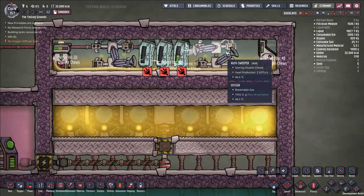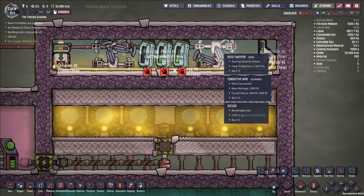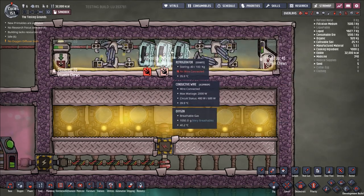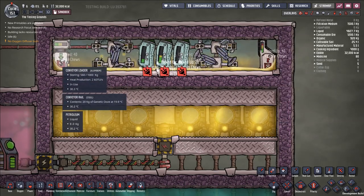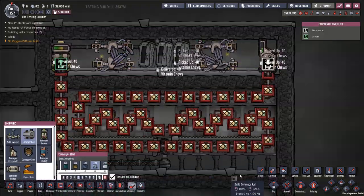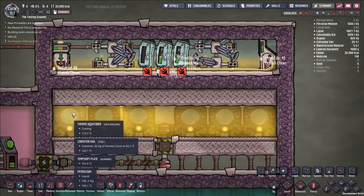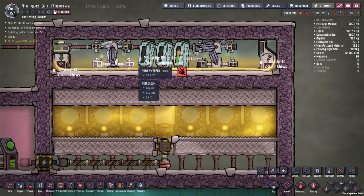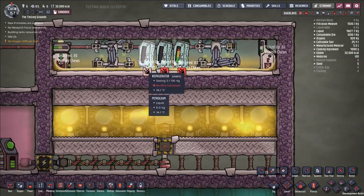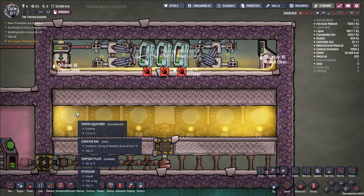So here we have exactly that. Instead of a timer circuit controlling everything, we just have two individual sets of auto sweepers that are constantly picking up for this conveyor receptacle, loading the pills into a refrigerator to reset their temperature, and then loading them back into a conveyor loader to circulate through the system. Going through the shipping overlay, we have a heat exchanger. These thermal aqua tuners, because of the lower temperature of the vitamin chews coming in and being reset more often, we're able to get them down to gold amalgam, whereas before they were using steel.